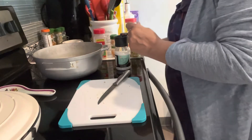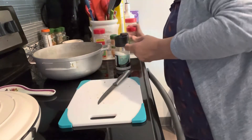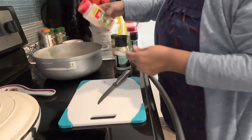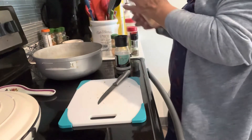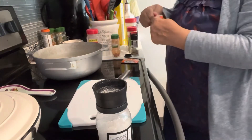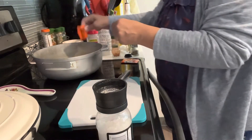Usually what I do is season this for a couple of hours but I totally forgot about it. I'm adding some onion — sorry I didn't show you all the ingredients, but normally it's the same ones I always use — and a package of sazon.